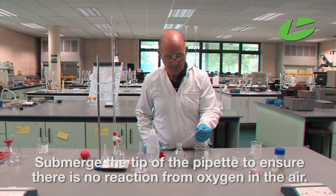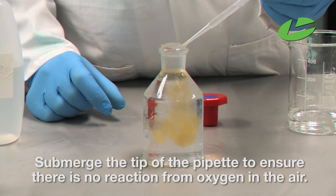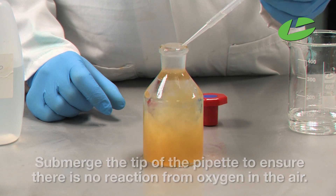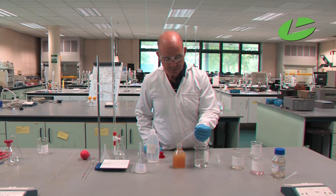Ensure that the tip of the pipette is in the water solution so you don't get any oxygen from the air. You will see a brown precipitate appearing.